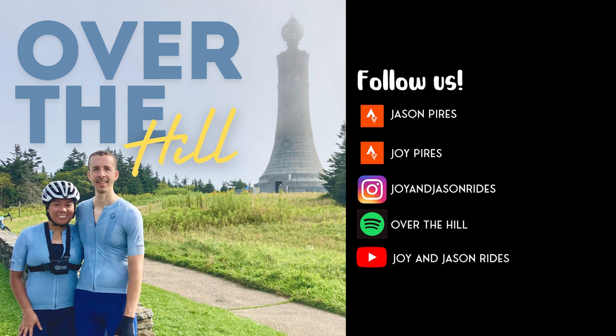Last episode we didn't get to talk about the tips for beginners since we did a lot of talking about our race recap. So if you are new to cycling and you're hesitant or reluctant to ride on the road, we can give you some pointers — and most of it is really just practicing riding on the road.